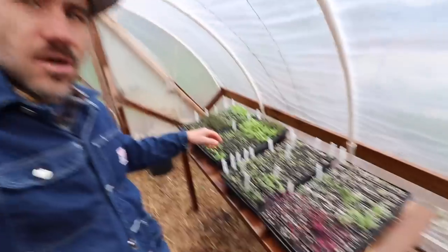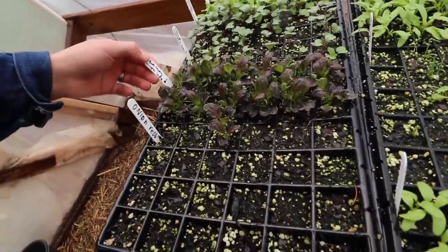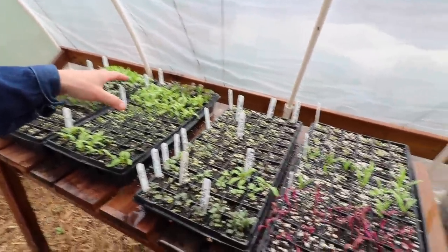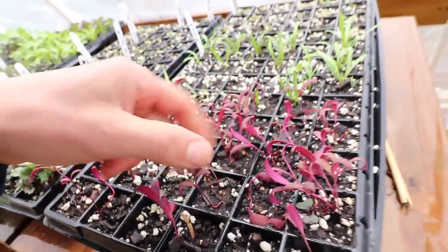Look at this. Have you guys started your garden yet? Your victory garden? Look at this — some bok choy. These are all leafy greens: Swiss chard, kale. Look at this — this is red spinach. It looks so pretty.